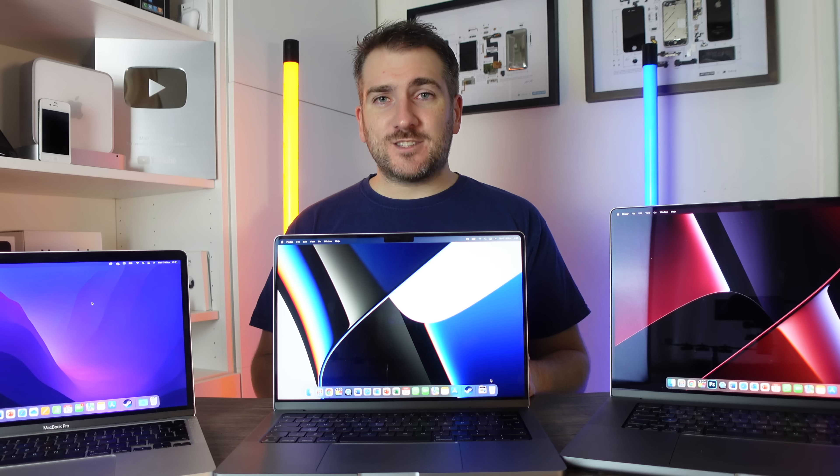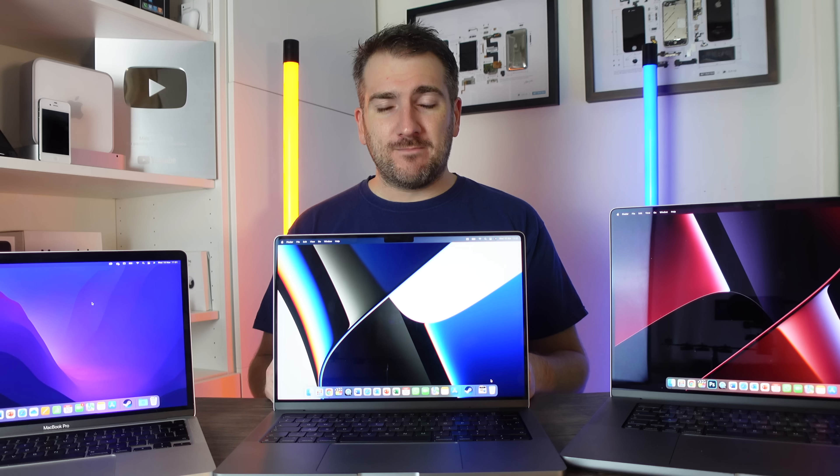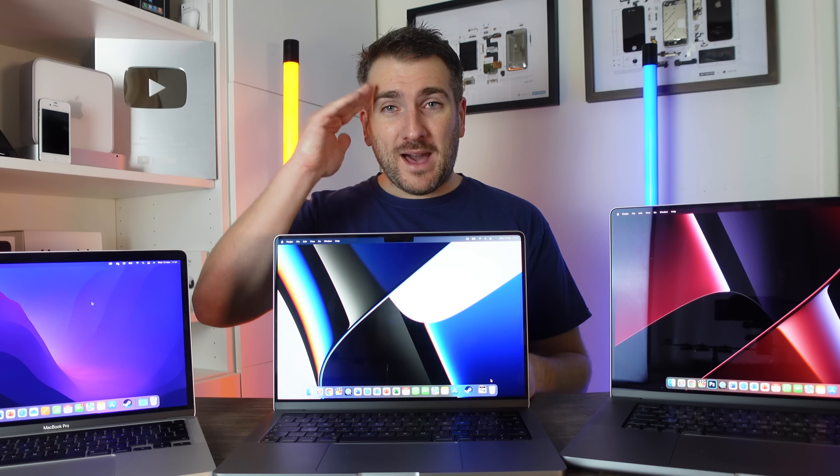That wraps up the video. If you enjoyed it please press the like button, and subscribe with the notification bell for the latest Apple news, reviews, and comparisons. Until next time, bye-bye.